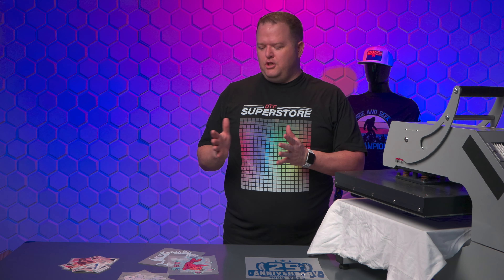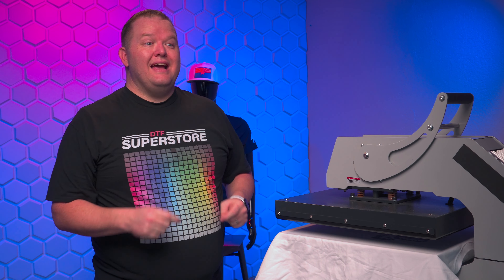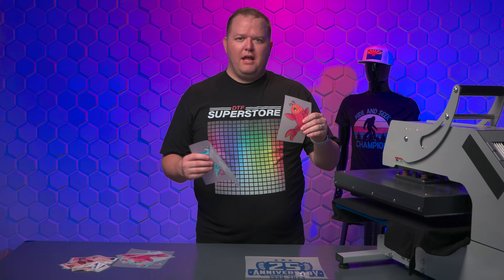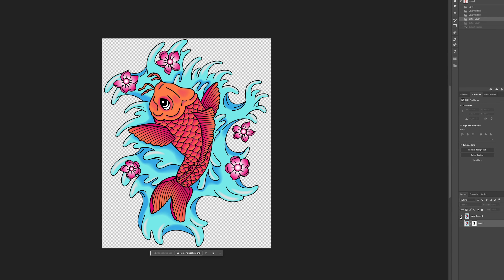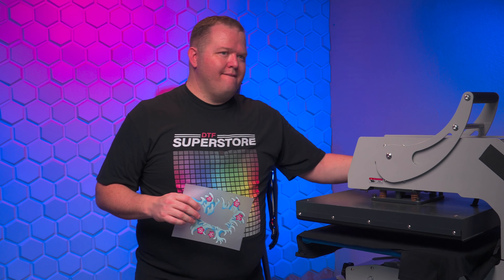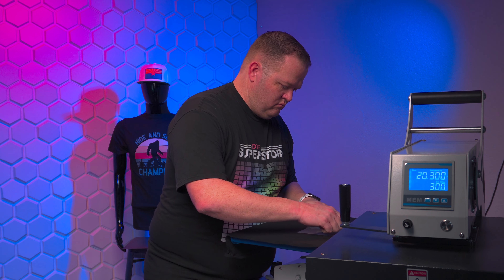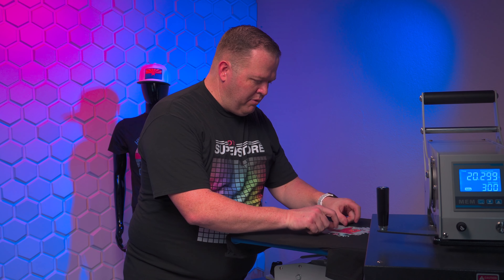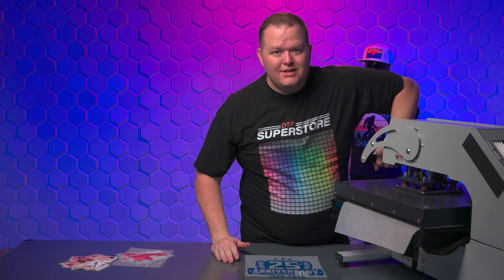We also came up with a few other use case scenarios where you might DTF on DTF, so let's do those and then we'll see all the results at the end of the video. Now let's say you wanted a graphic that had some glitter but not over everything. I separated this design into glitter and non-glitter and printed them. I'm going to press the non-glitter one first, and then lay the glitter one over making sure I have everything lined up perfectly. Don't worry about pressing the original graphic multiple times — it won't hurt it.